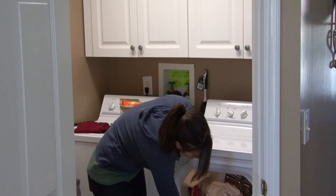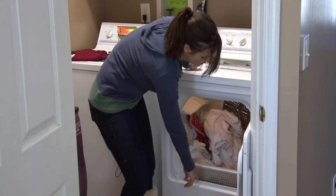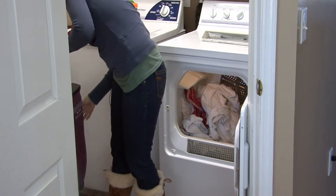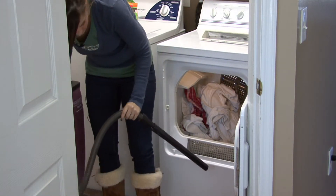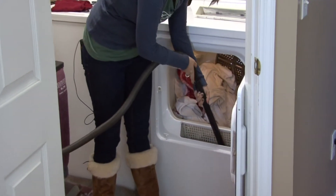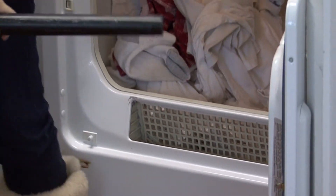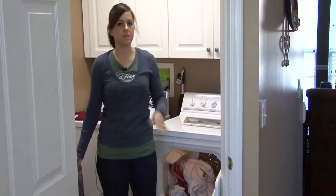After you've pulled this out, you want to vacuum out the little part that the lint trap sets in. Turn your vacuum on and get the little extender. Get as much as you can.